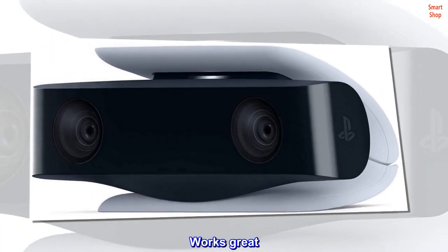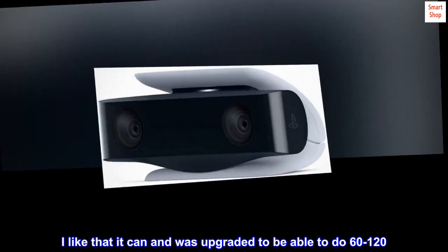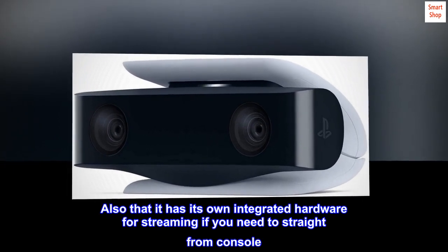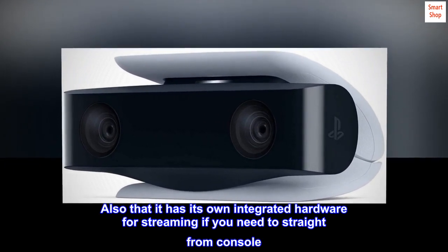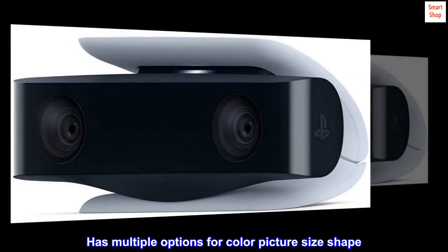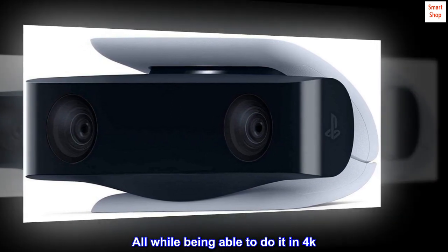Works great. I like that it was upgraded to be able to do 60 to 120 fps. Also, it has its own integrated hardware for streaming straight from the console. It has multiple options for color, picture size, and shape, all while being able to do it in 4K.